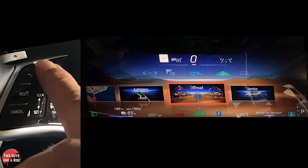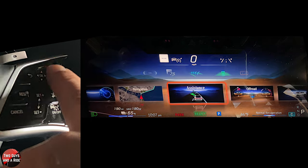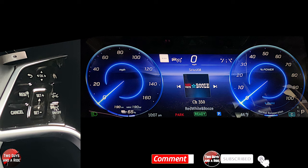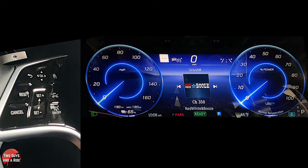Press the home button and then you can go to your service page. Now I'm going to go back to the classic view. We're going to talk about the information between the two gauges. You've got a miles per hour gauge on the left, and then a percentage of power being used on the right, and then your percentage of charge down below in the middle of the gauge. And then you have something that says normal recuperation.